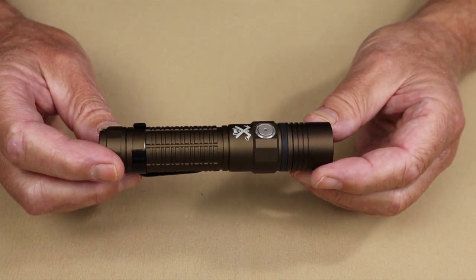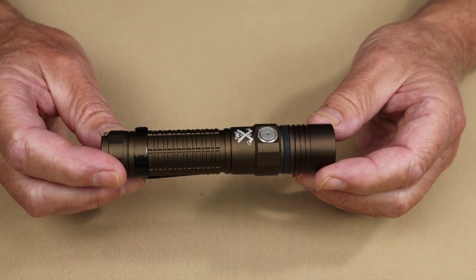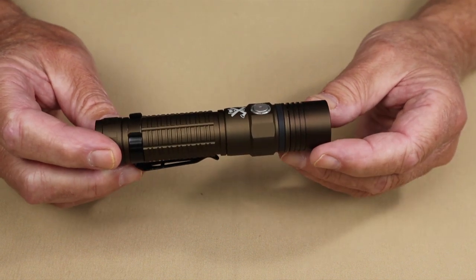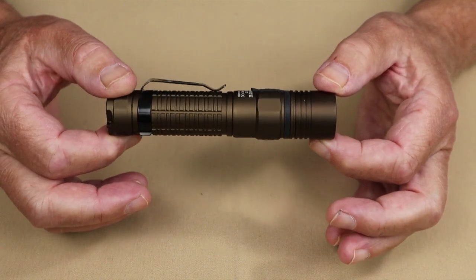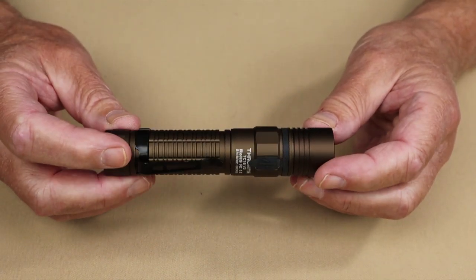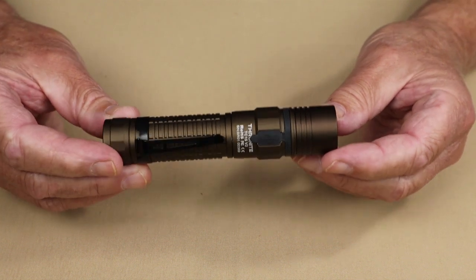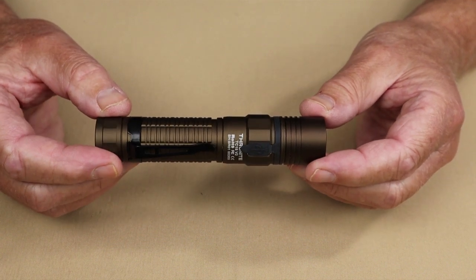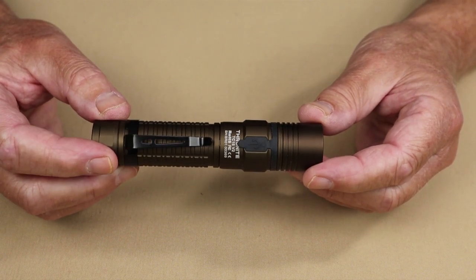It has a throw of 243 meters with a candela of 14,850. That is a good throw, and as you'll see when we get it outside, it has a good spotlight and a good combination with floodlight as well. It has a drop resistance of 1.5 meters and an intrusion protection rating of IPX8.